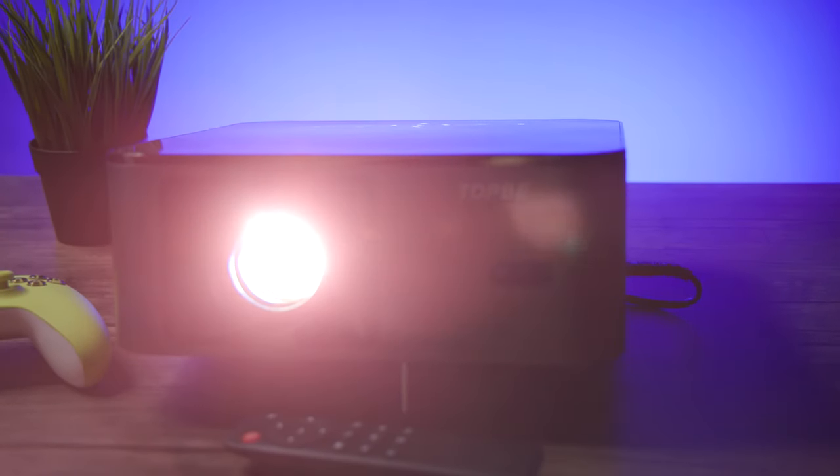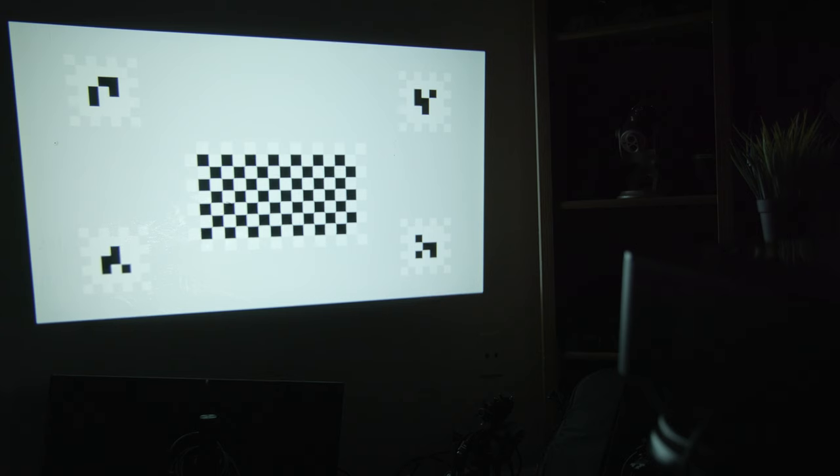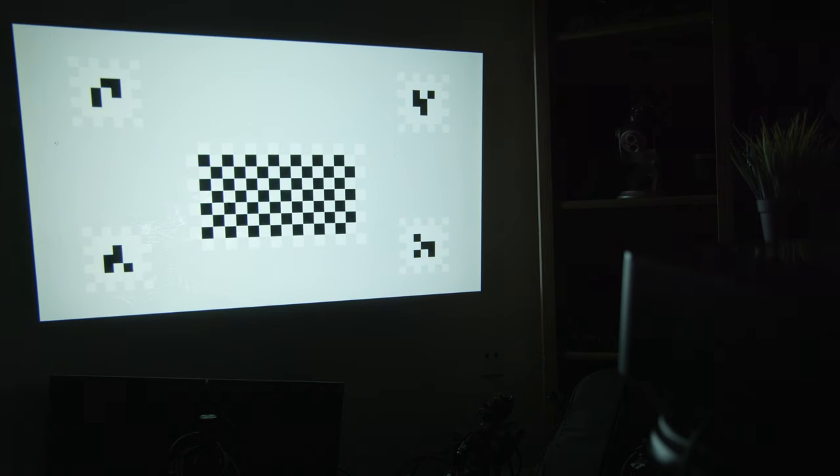Today we're taking a look at the top-end K8 1080p autofocus projector — a projector that offers a very impressive 1080p image with autofocus and keystoning on startup, as well as some very impressive sound.